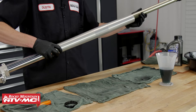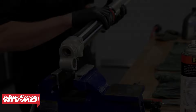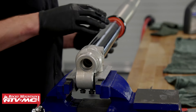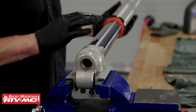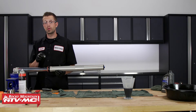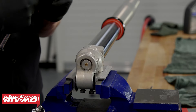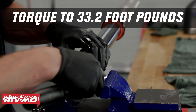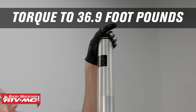Now take our cartridge, slide it into the fork tube assembly, temporarily thread on the fork cap, then place the bottom end of the forks into our vise. Before installing the lower center bolt, inspect the base of the fork to make sure the lower end of the cartridge is fully seated. If it is not, apply a little bit of pressure, twist the fork tube, and it should slide into position. Torque the lower fork center bolt to 33.2 foot-pounds. Then unthread the fork cap, add seven ounces of suspension oil to the outer part of the tube, re-thread the fork cap, and torque it to 36.9 foot-pounds.